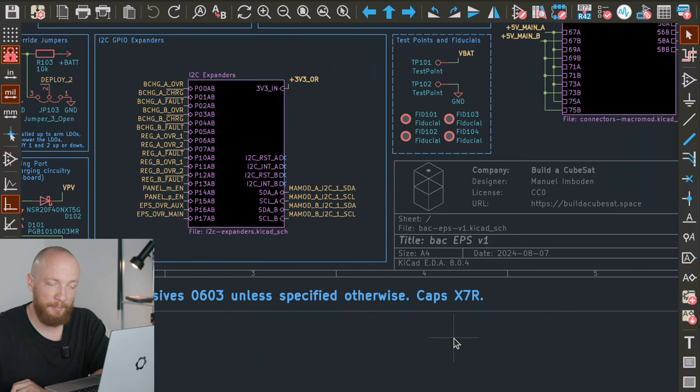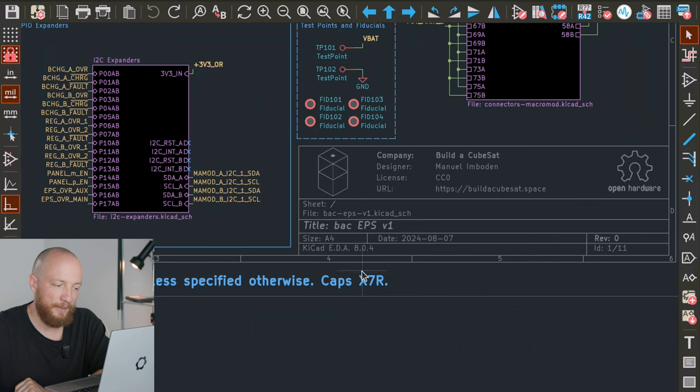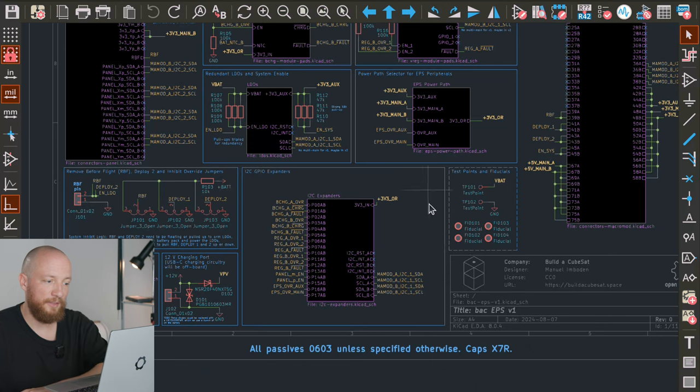The 0603 size is mainly because it's reasonable to assemble by hand and also works well with lower cost pick and place machines. Capacitors should have an X7R temperature coefficient — this applies for qualification and flight hardware. X means the minimum operating temperature is minus 55°C, the 7 means the maximum operating temperature is 125°C, and R means the maximum capacitance change in that temperature gradient is plus or minus 15%. X7R caps tend to be a bit more expensive, but if you're just prototyping and playing around, you can absolutely use more affordable capacitors.